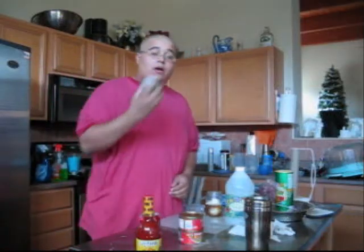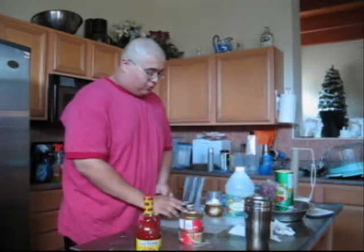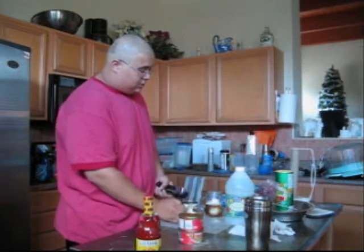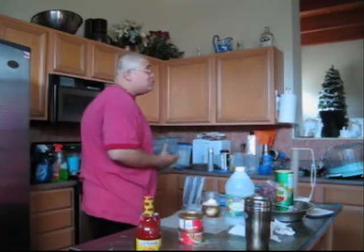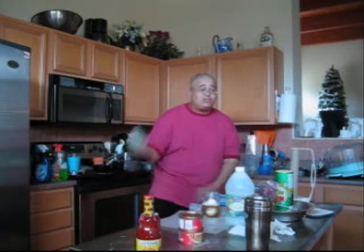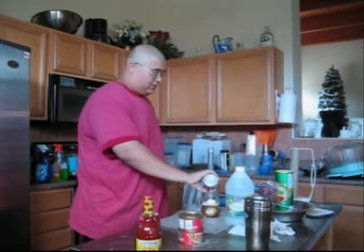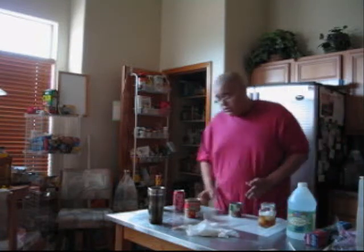Once you do that, you're going to open up your tomato sauce. Be careful. What I like to do with this tomato sauce is put a little bit of water back in the can, so it gets a little bit of tomato taste. So I'm going to add a little bit of water back in the can and pour it back in there.